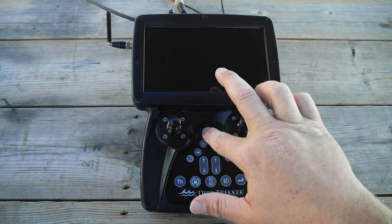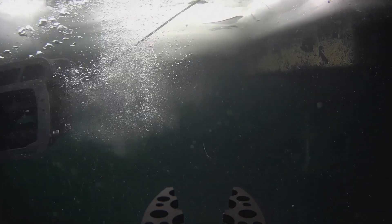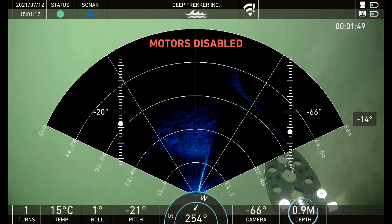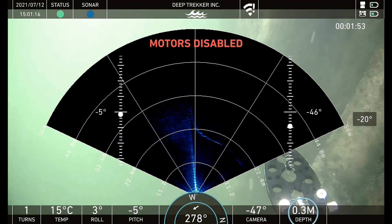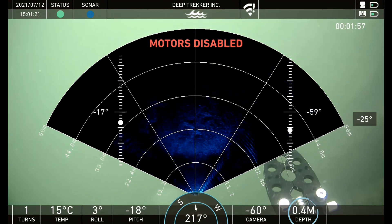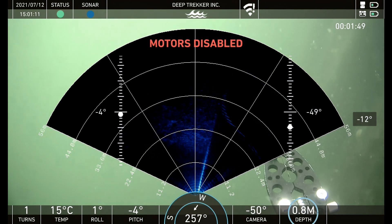In order to ballast your unit, power it on and deploy it. Descend several meters from the surface to avoid waves, then disable your motors, wait a few moments, and observe the depth readout. If the depth decreases, your unit is positively buoyant and requires more weight. If the depth increases, your unit is negatively buoyant and requires less weight.